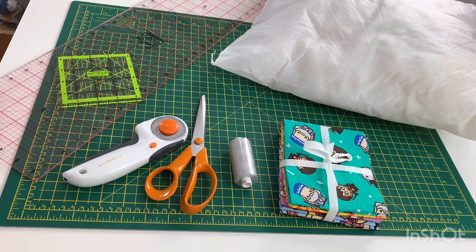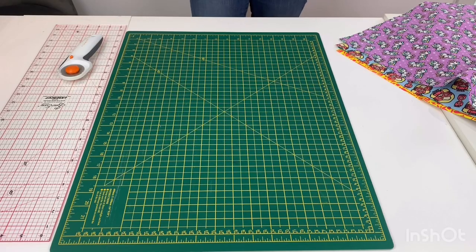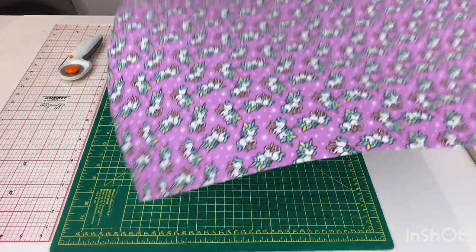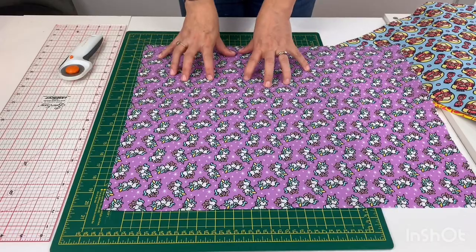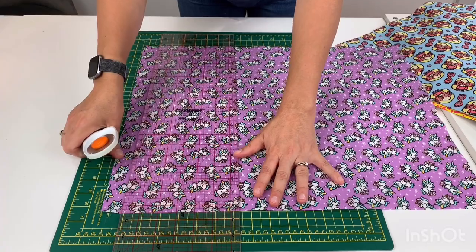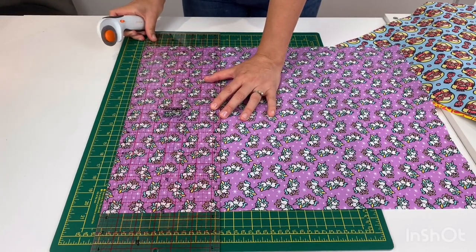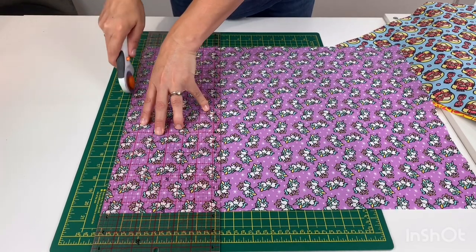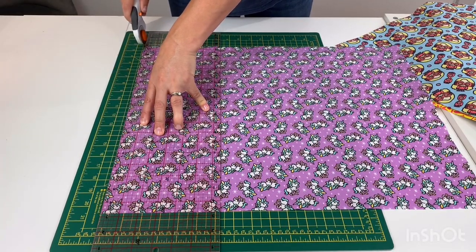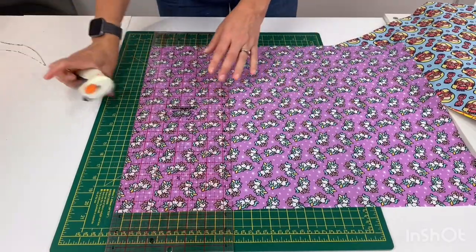Let's get on with cutting out our squares. Once you've pressed all of your fabrics, put the one you're using as your backing fabric to one side, then take the first of your front fabrics and just lay it out. What we're going to do first is just square up the end, so take your ruler and just trim off the end so that we know we've got a nice straight line to work with.